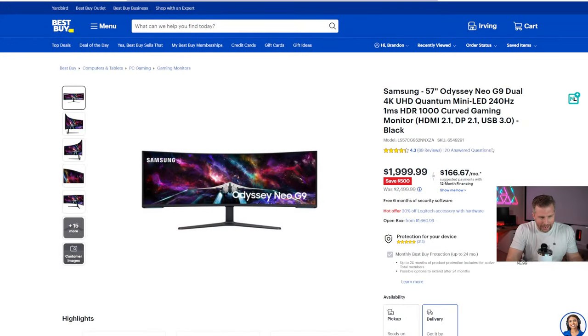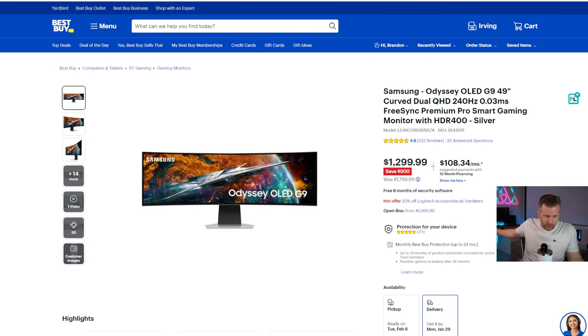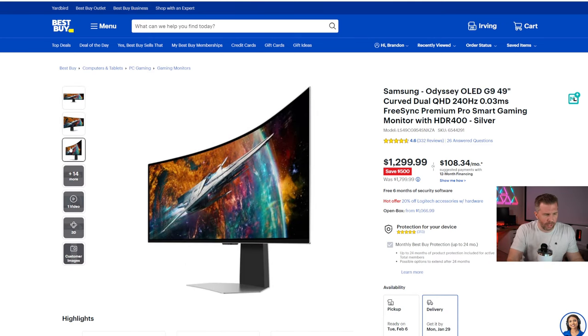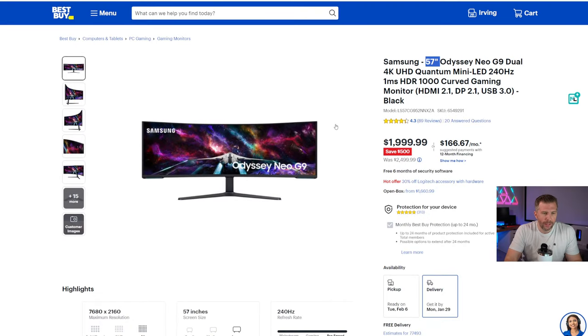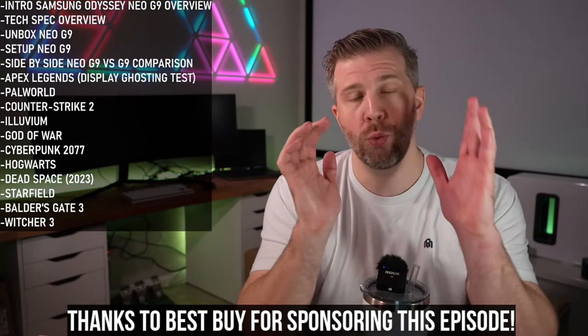Right now the Neo G9 is $500 off — $1,999, normally $2,499. It's a 57-inch monitor, so almost five feet across. The model currently on my desk is only 49 inches. This Neo G9 has a one millisecond response time — rated by the manufacturer, so real click-to-pixel response time will be longer. HDR 1000 with a curved gaming panel.